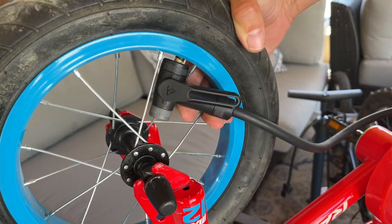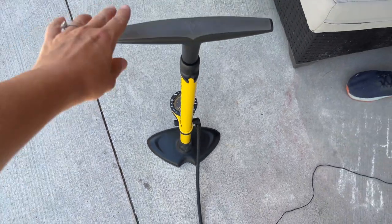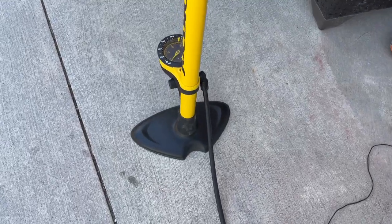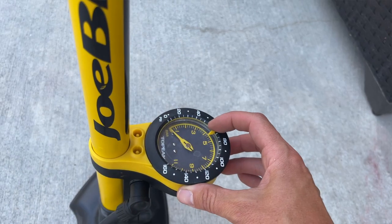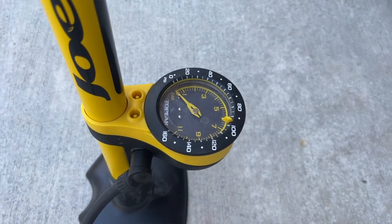We also like this pump because it's really stable — it only has two feet, and we know we said we prefer three, but these two feet are really wide and the base is also weighted, so it's very stable. For those who really want to dial in an exact PSI, this was our favorite tire pressure gauge. Not only is it pretty accurate, but it also has a PSI marker where you can set exactly the PSI you need, so it's really easy to tell when you're done pumping.